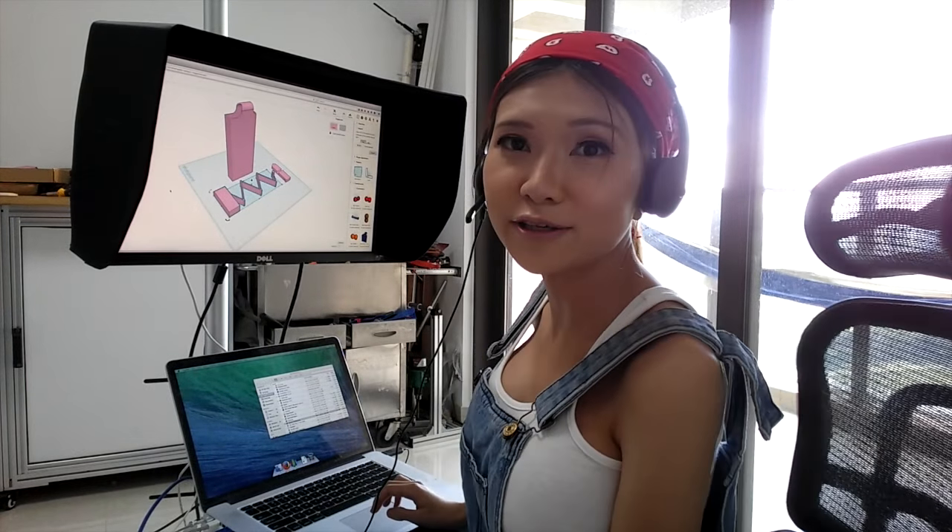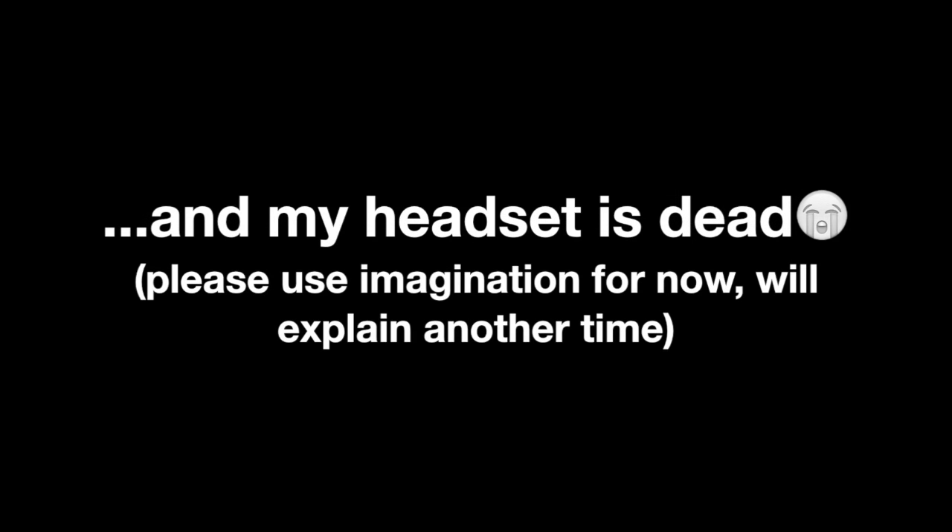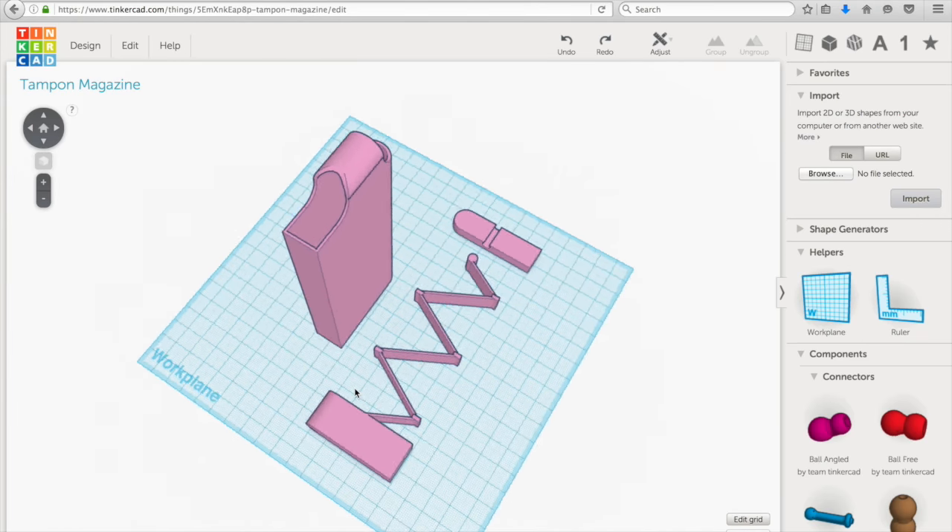I'm going to show you how I design and print things.